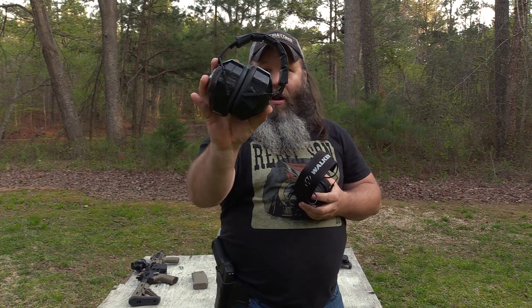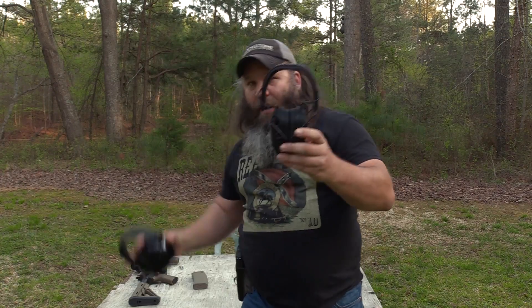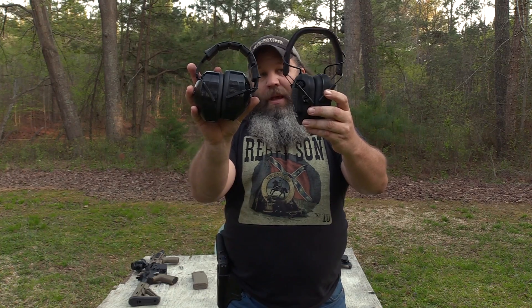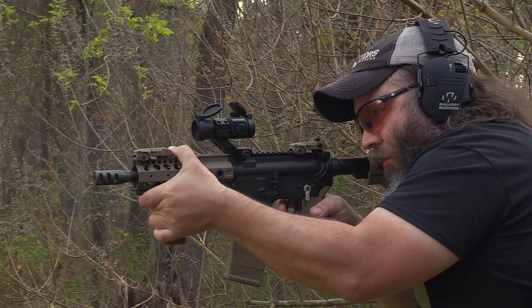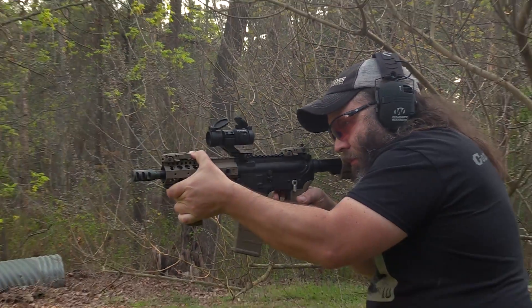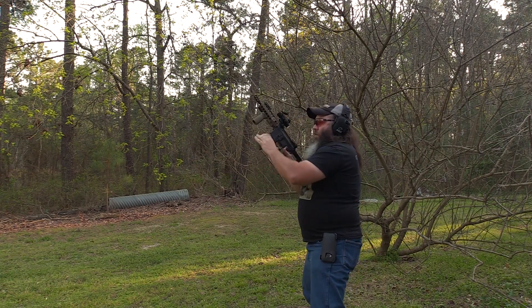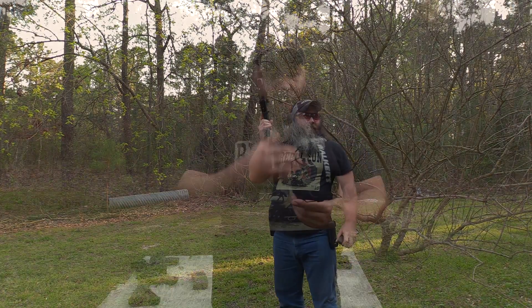You can see how big standard earmuffs are — it always messed with my stock weld. But these Razors, compared to just some standard muffs, they're over half as thin. When I was running the Sig Sauer MCX Virtus and some standard ARs back at the house, these actually did not have any kind of problem giving me a good stock weld or cheek weld running the gun.